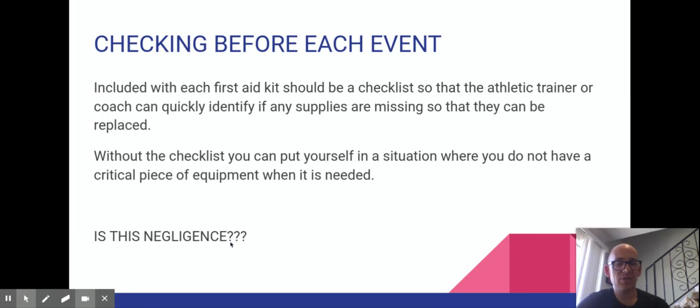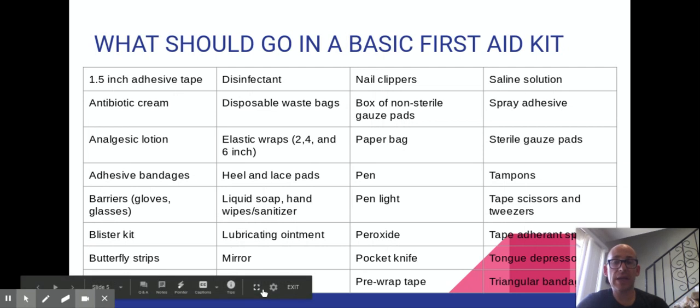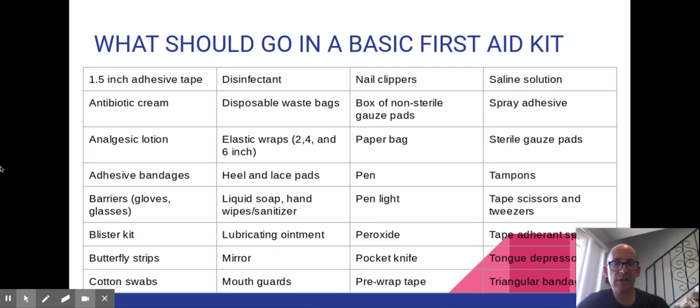This is a basic first aid kit — I'm not just going to read it all to you because that would be boring. In one of your assignments I'll have it all written out so you can go back and check. There's a lot of stuff that goes into it, and just remember this is the basic kit — you can put a whole lot more supplies into a full first aid kit.